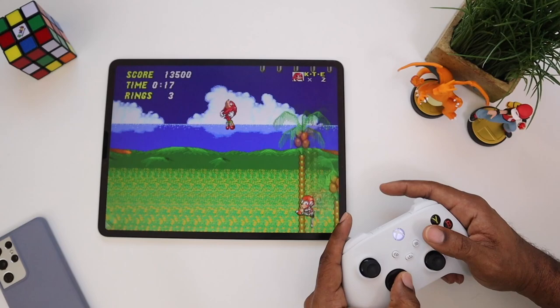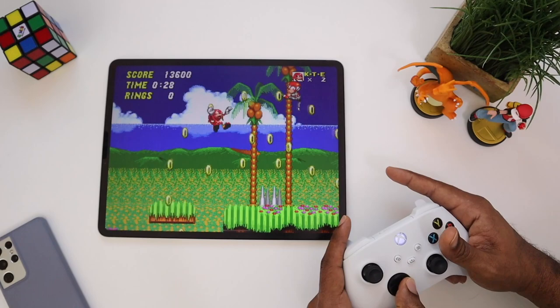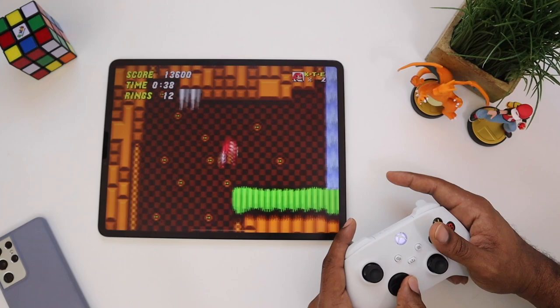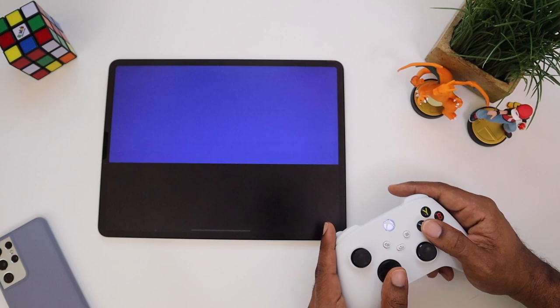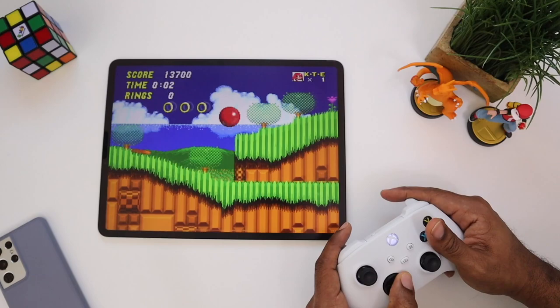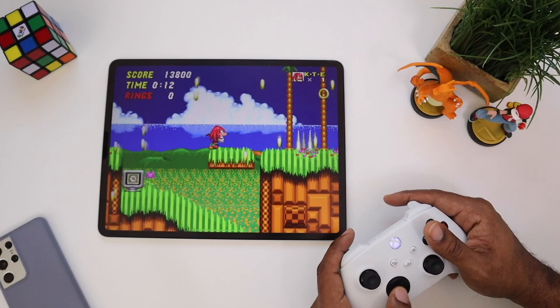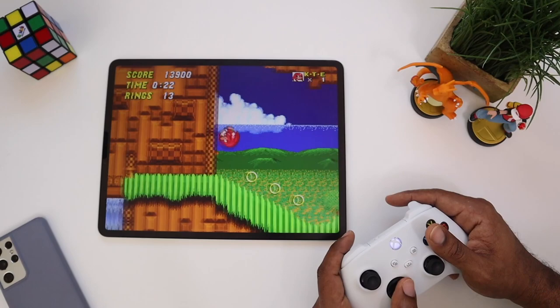You've still got your spin dash, and Knuckles can still do his signature glide — that's dope. We can pick up these shoes and go super speed. Oh, monkey in a tree! I'm missing everything — let's go back. And I died. Alright, let's try this again. As you can see, it still handles really well even though I'm a bit rusty.